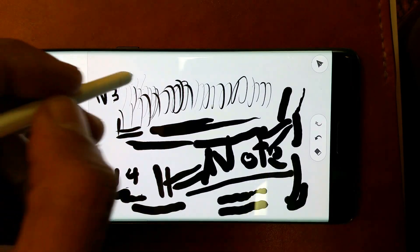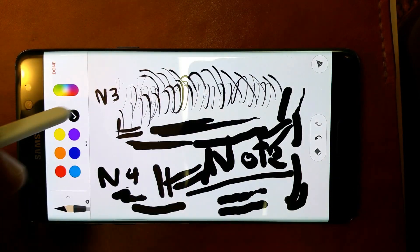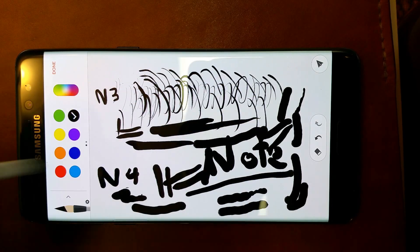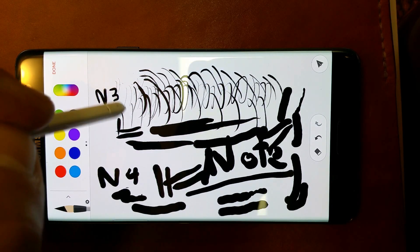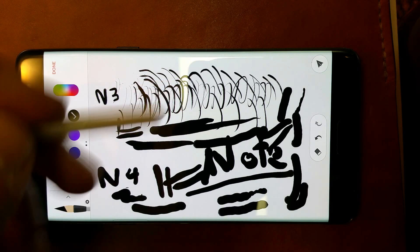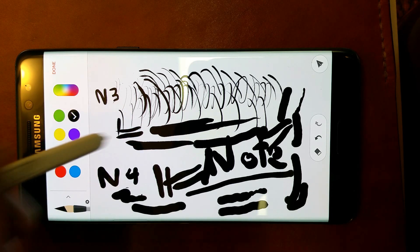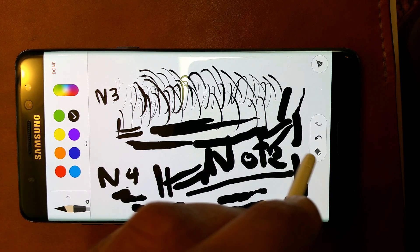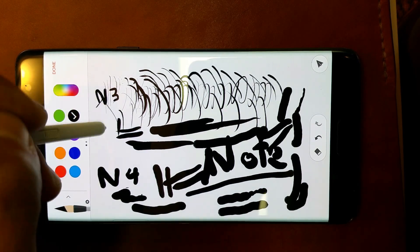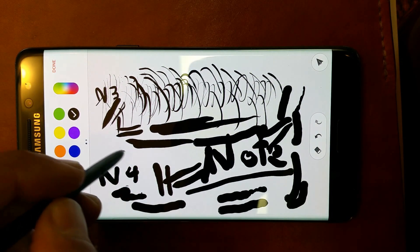Whereas again the Note 3 — and this has nothing to do with using it on the Note 7 versus on the Note 4. This is a Note 7 I'm using here, but these styli can be used interchangeably because I think the technology is really the same in the phone itself. So yeah, the Note 3 is great — you can get a lot of those hairlines. And Note 7, I just can't.